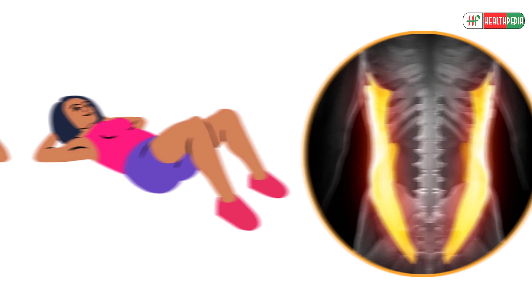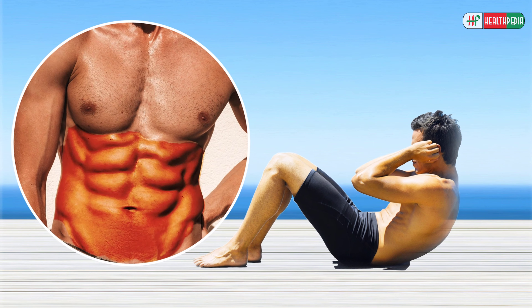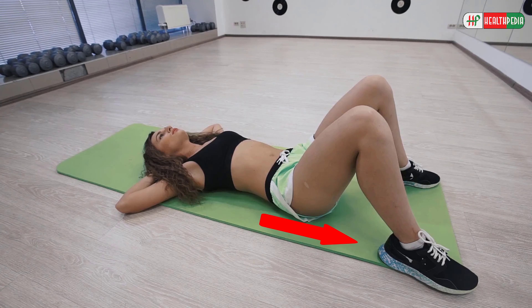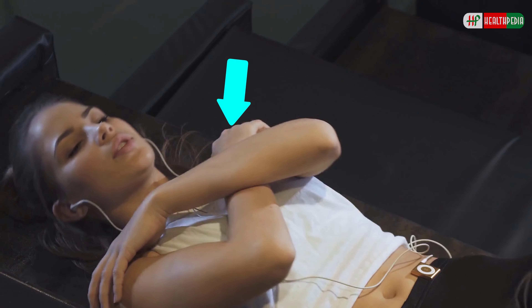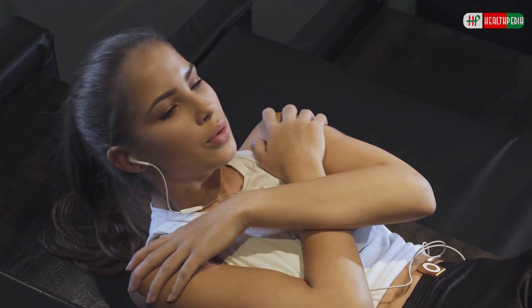7. Crunches. Crunches help you build muscle and work your abdominal muscles. This exercise is for people who are trying to get 6-pack abs. To perform this exercise, lie down on your back. Put your feet on the floor hip-width apart. Now bend your knees and place your arms across your chest. Contract your abs and inhale.